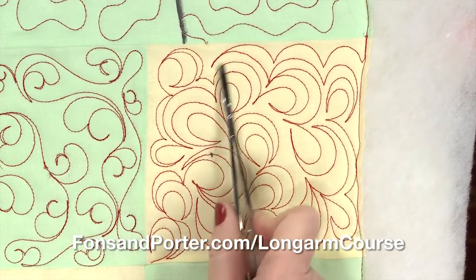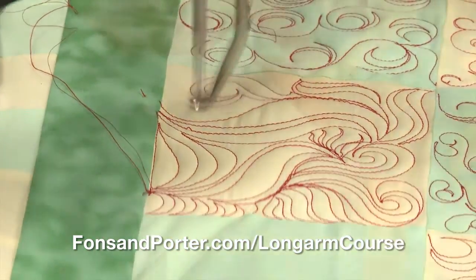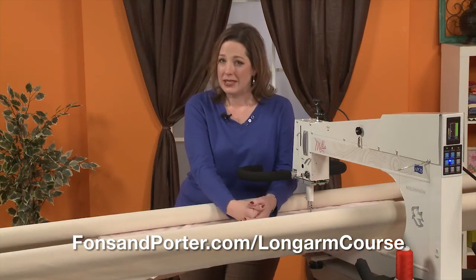With heirloom quilting, we're going to look at what you'd need if you wanted to put your quilt in a show — what things you need to be concerned about in order to get your judge to look at your quilt for that shiny blue ribbon that we're all after. We're also going to talk about some business concerns.